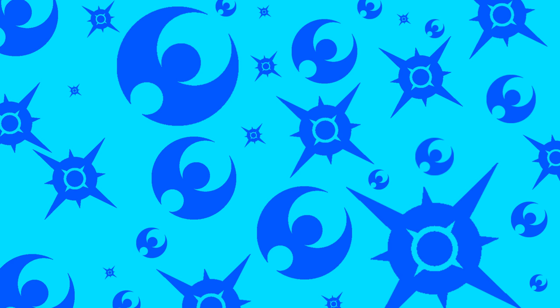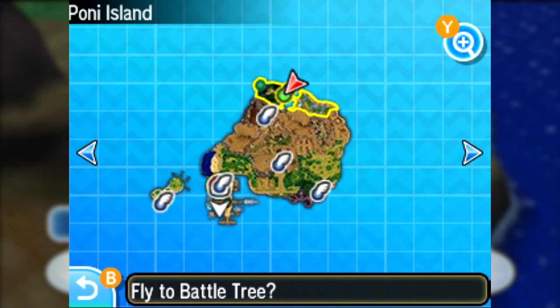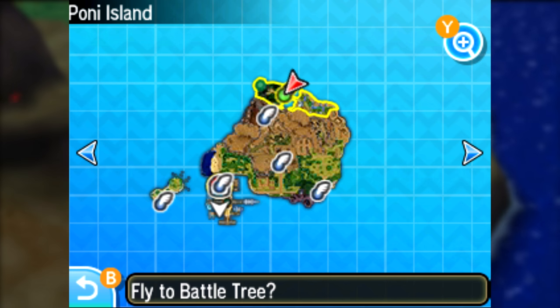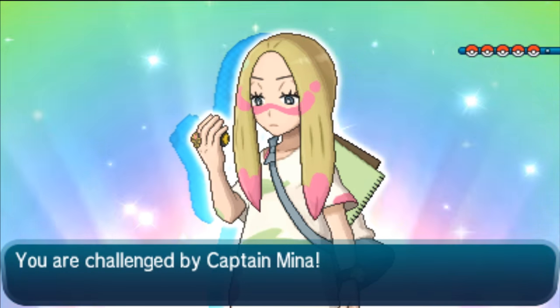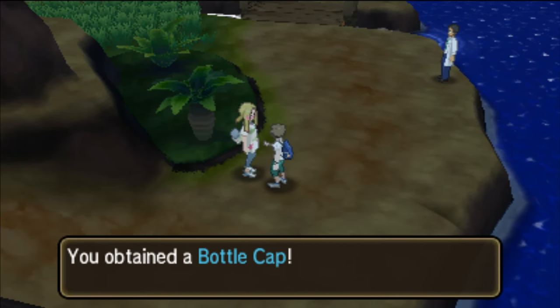There are two different ways to get Regular Bottle Caps, and currently nobody knows any methods to get the Golden Bottle Cap. The first one is actually pretty simple — all you have to do is battle trainers. If you go to Poni Island and battle all the trainers on the Poni Island Gauntlet route, you'll be able to battle a special trainer called Minna. Once you defeat her, she'll give you a Bottle Cap. Unfortunately, this can only be done once.